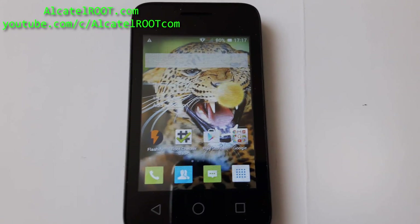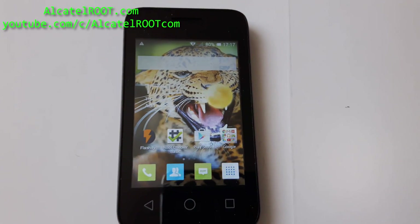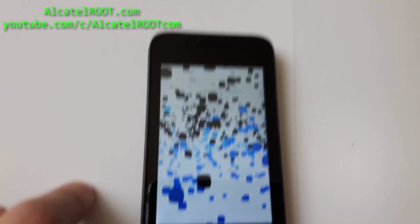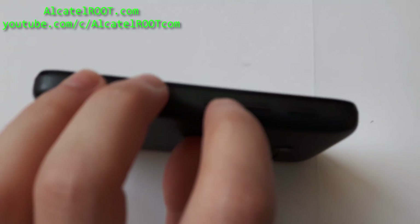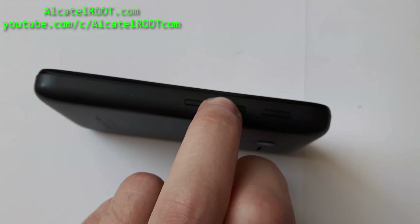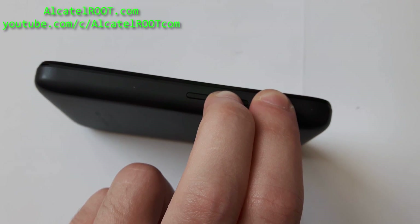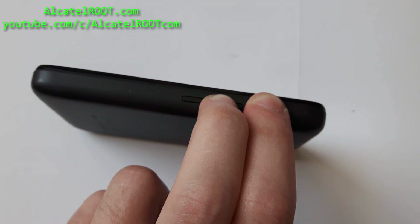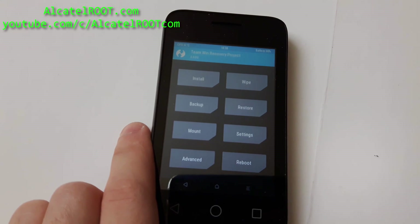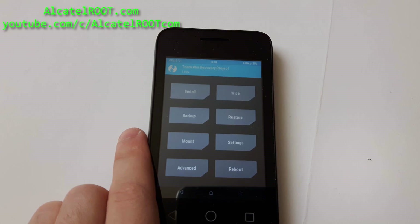After you have root and custom recovery, boot into recovery. First, turn off your phone and press and hold the volume up and power button for around 5 to 10 seconds and you will boot into recovery.